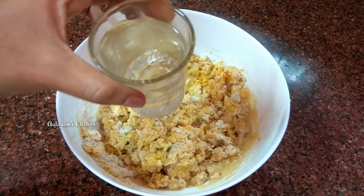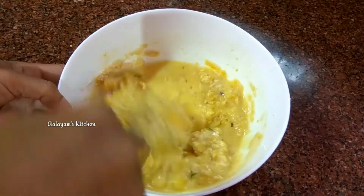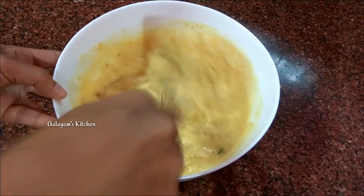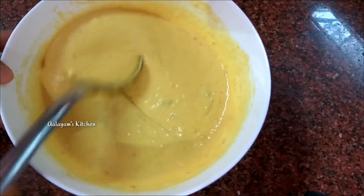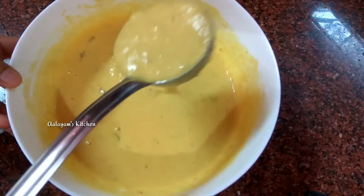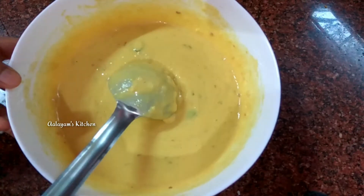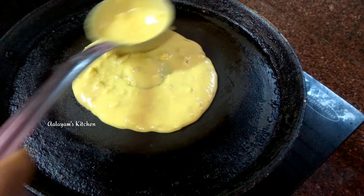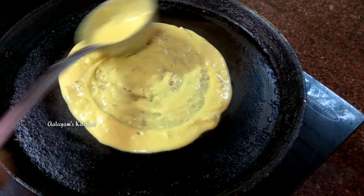We will mix all the way, add in the heat and mix. Let's add a little bit of oil in the pan and pour it in.